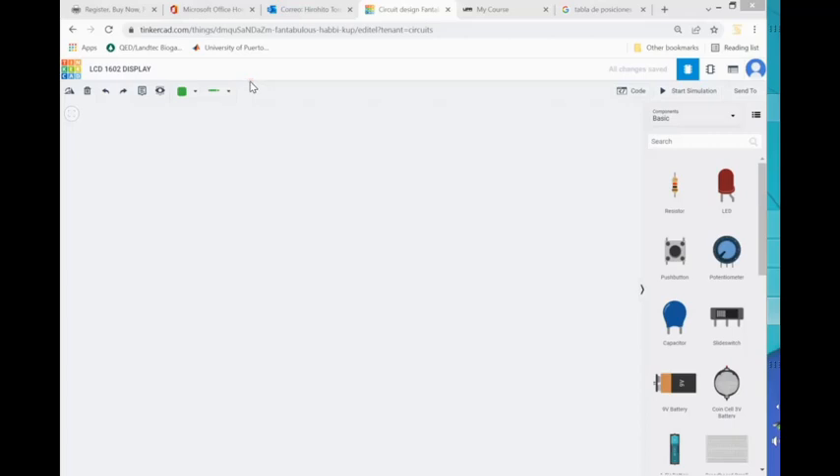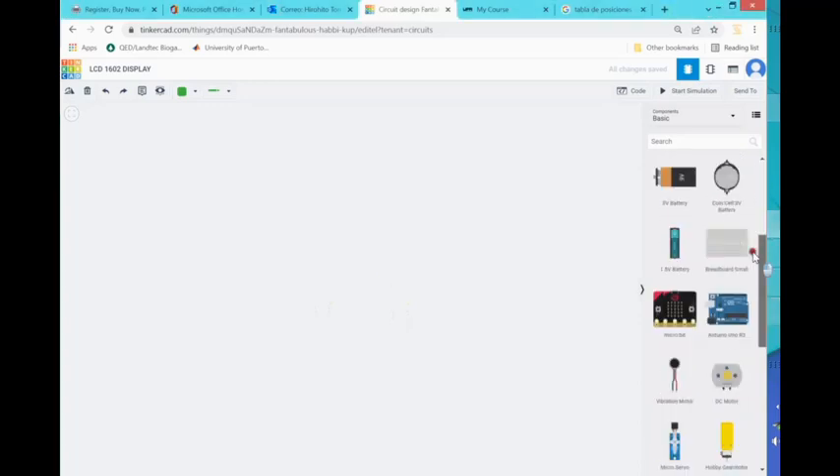Here we are, we're going to create an LCD display for Arduino using Tinkercad. Everything that we do here can eventually be transferred to the real Arduino, but in the meantime you can practice here and see how everything is going to be connected. We're going to be adding a display to our Arduino.